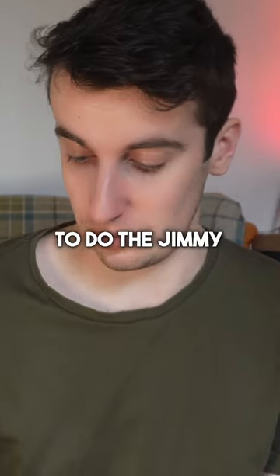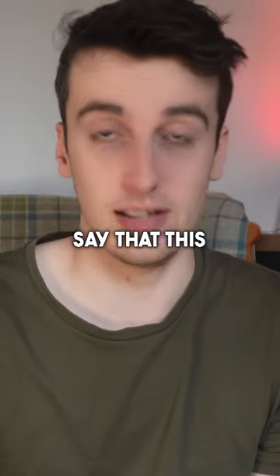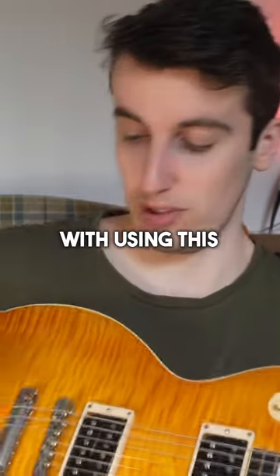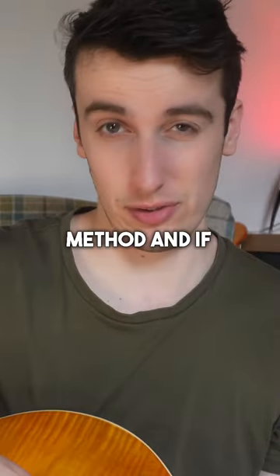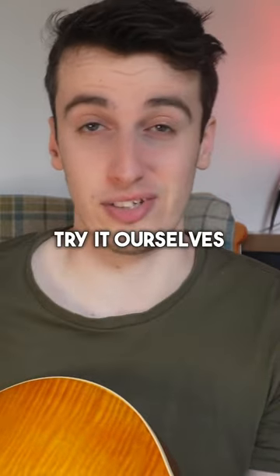One other quick mod we did was to do the Jimmy Page style top wrapping of the strings at the bridge. So many people say that this makes the guitar sound more resonant, and apparently it's a lot easier to bend the strings with this method because of the angle. Have you guys ever tried that method and if so, does it sound and feel any better? Let us know in the comments what your opinion is and let's try it ourselves now.